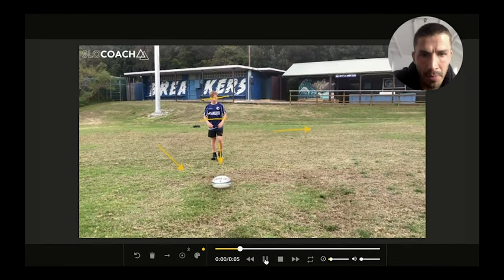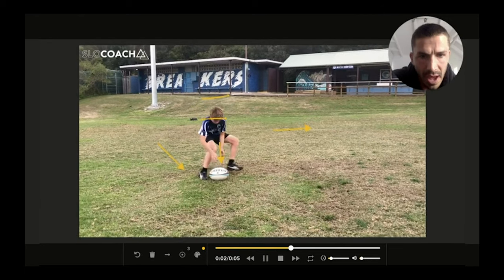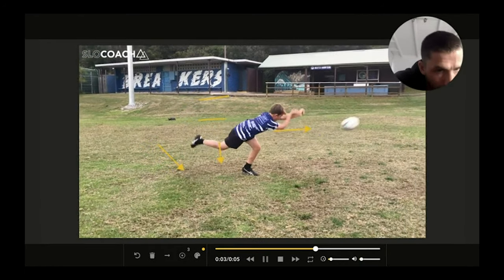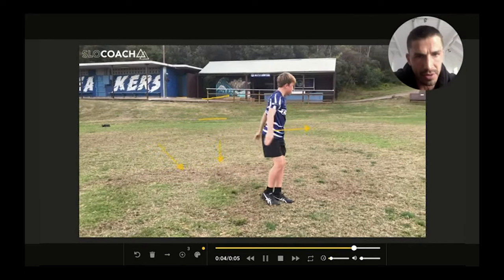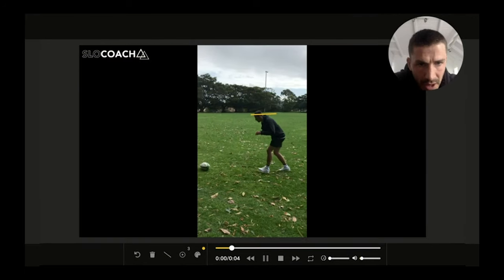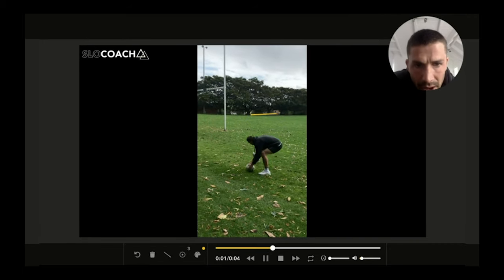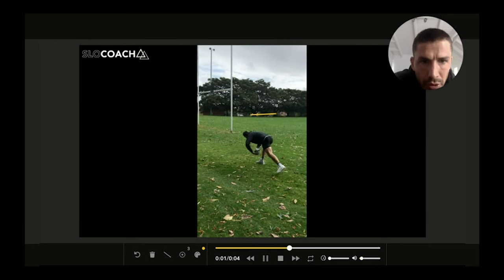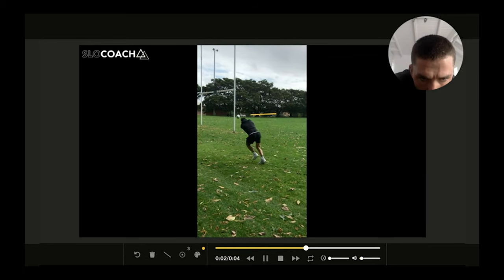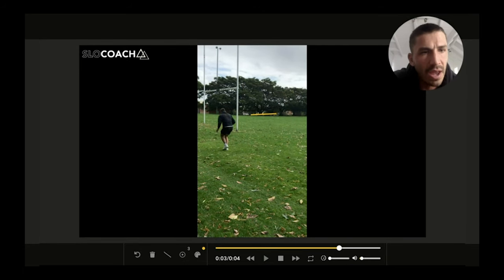To summarize: approach on the 45, lower your body to the ground, hiding from the defense. Hands on the ball, throw, and follow the angle — down, down, down. Your next three steps should be towards your target and low. Approach on a 45 with your hips lower to the ground, transfer your weight, and get long through your pass. One, two, three — bang. After you pass, you're already on the move to the next ruck.